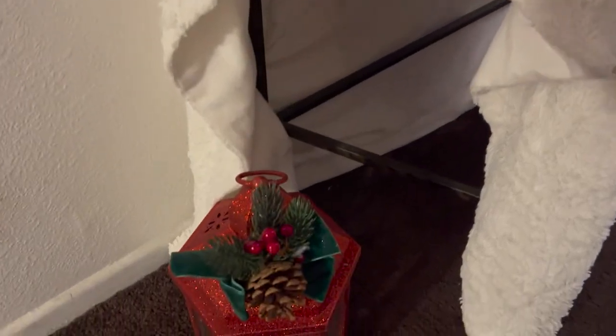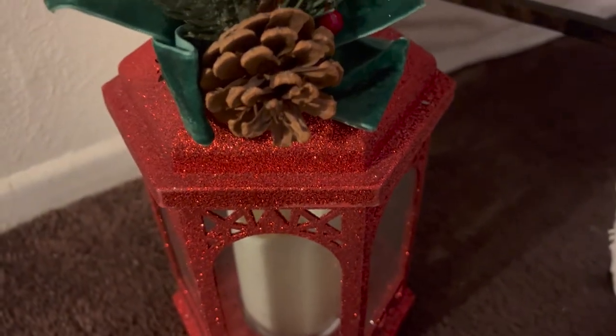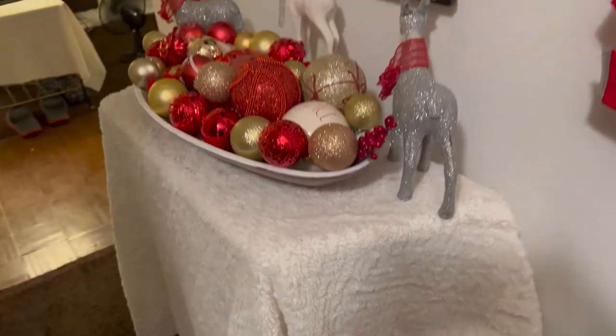And also, here are my lanterns. One lantern on the floor there, and here's the other one — gold. I think it turned out pretty. I like it.